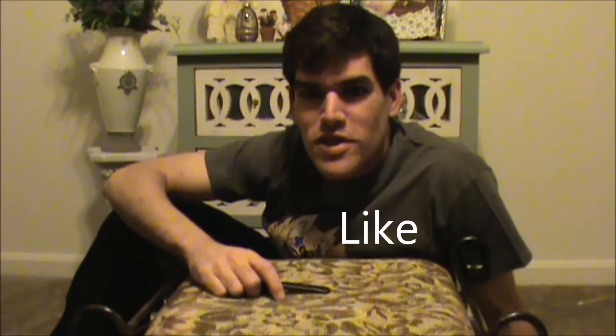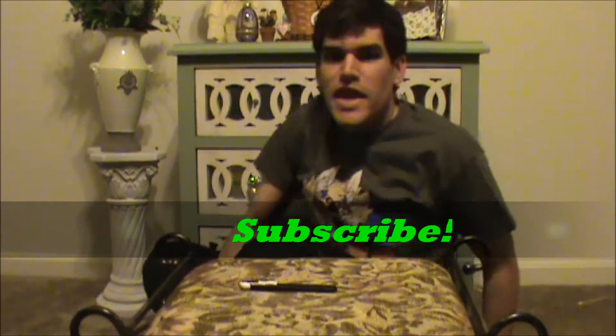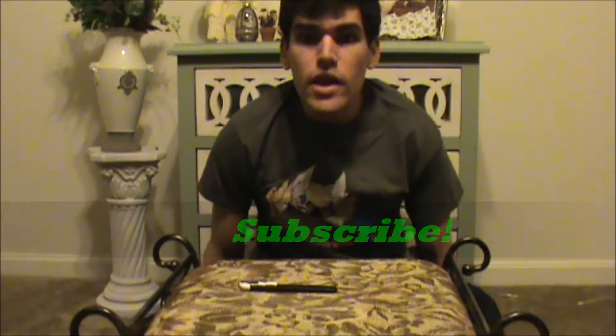Hey everybody, how are you? It's Coaster here. I've got an awesome video for you tonight. It's actually going to be an unboxing video this evening because I love unboxing videos. And I've got my new shirt on from Fur Affinity 2016. My shirt fits really nice too, it's just my size. So let's get to the unboxing.